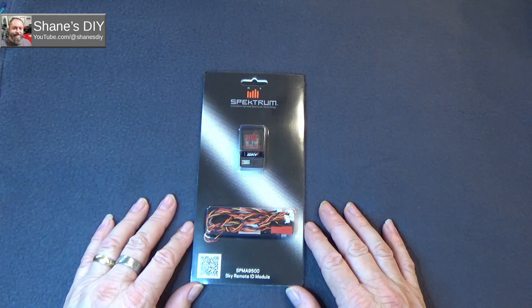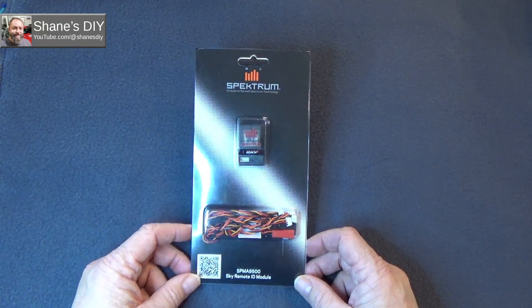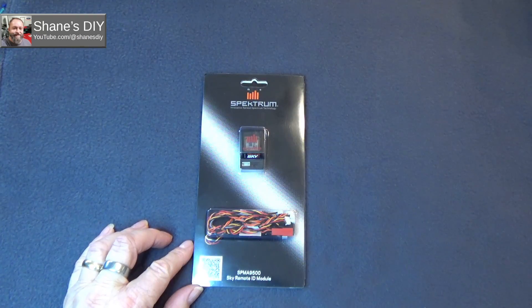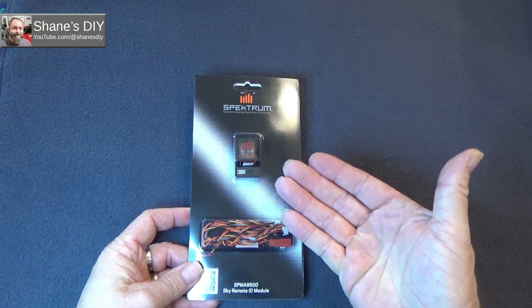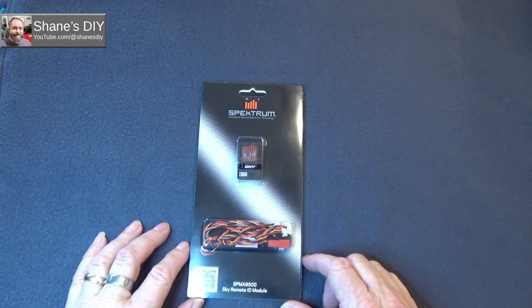There's been a lot of sketchy information, a lot of YouTubers putting out videos on this thing without all the information, which has been kind of annoying — they don't even really know exactly how it works or what it does. But obviously it's an FAA remote ID module; that's just the basics.